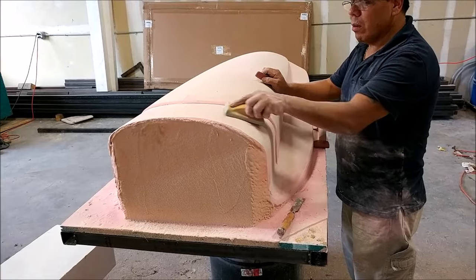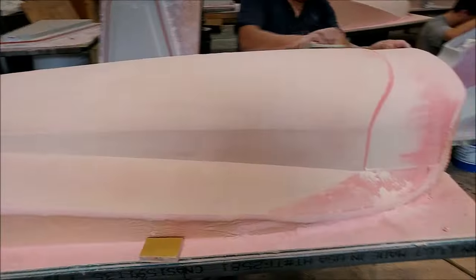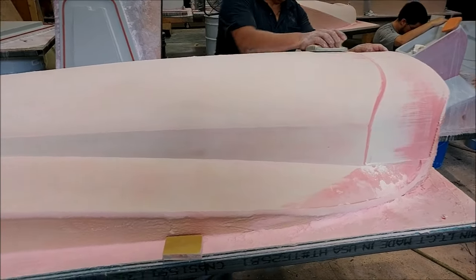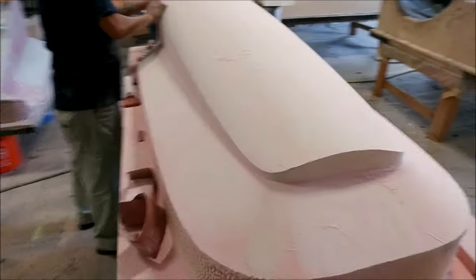Here's Roberto doing the first round of sanding on the air intake scoop. That one actually didn't require very much work at all because it came off the machine really nicely. As promised, things are moving along quickly now.